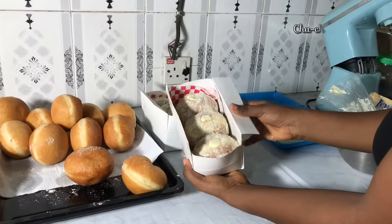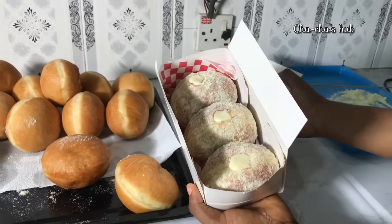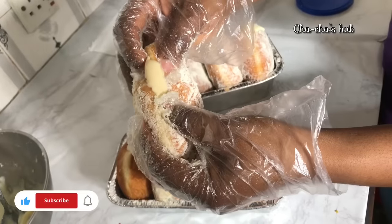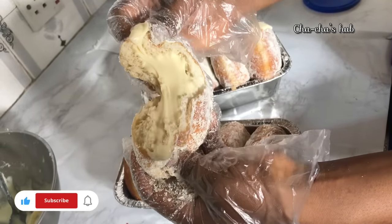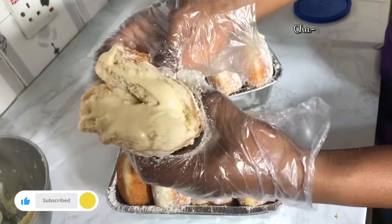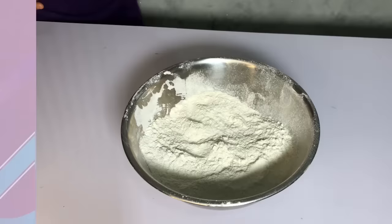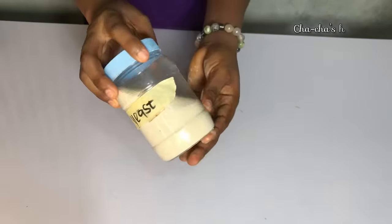Hi guys, welcome back to my YouTube channel. On today's video, I'm going to be teaching you how to make this beautiful trendy milky donuts. I'm also going to show you how to make the simplest milky filling for your donuts as well. If you haven't subscribed to my channel, click the subscribe button and let's get right into the video.